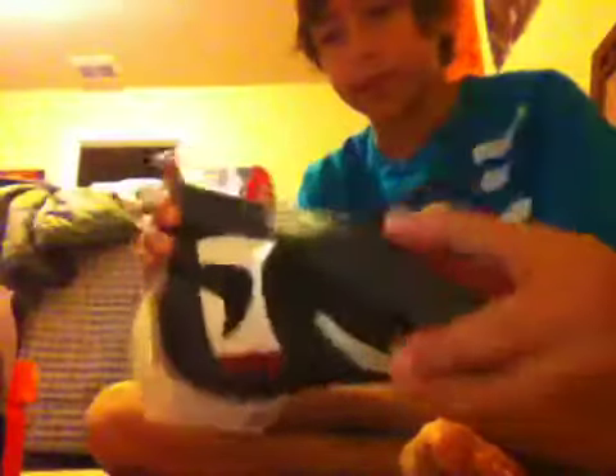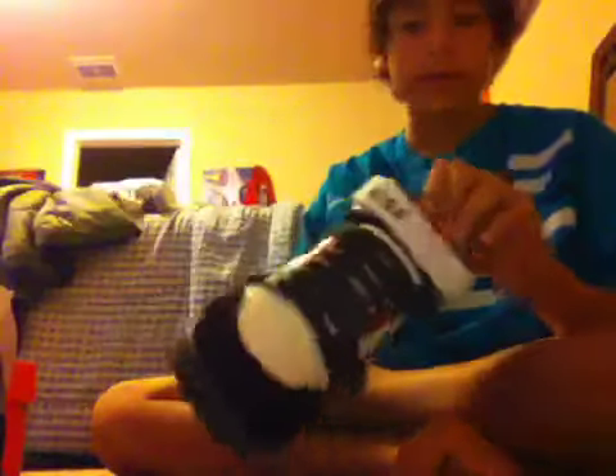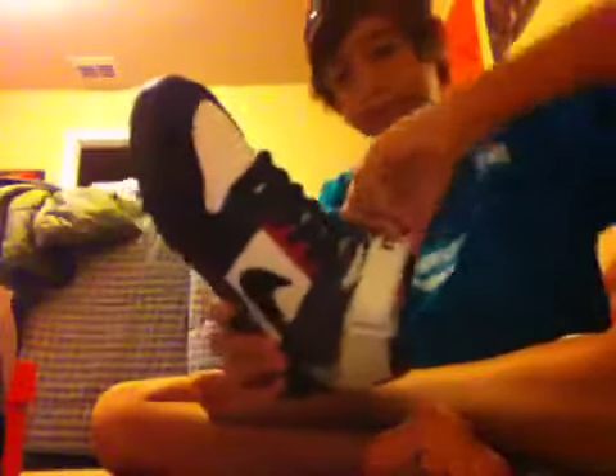I think these are the lowest low-tops I have. I don't have my Converse with me right now — they're at school. These are a bit bigger than the Converse, which are too small for me. You can see the Nike 6.0 branding on them.